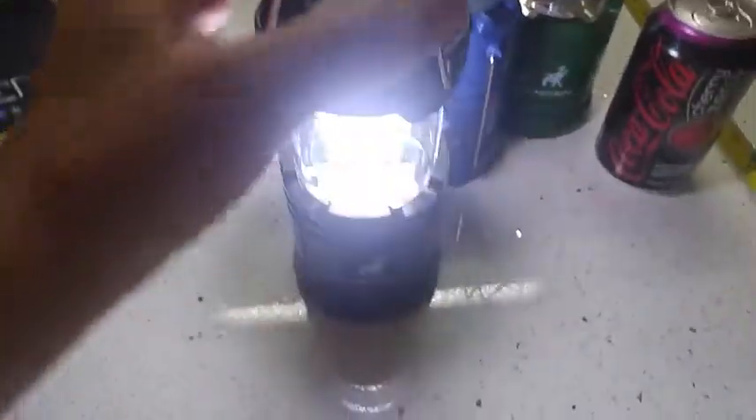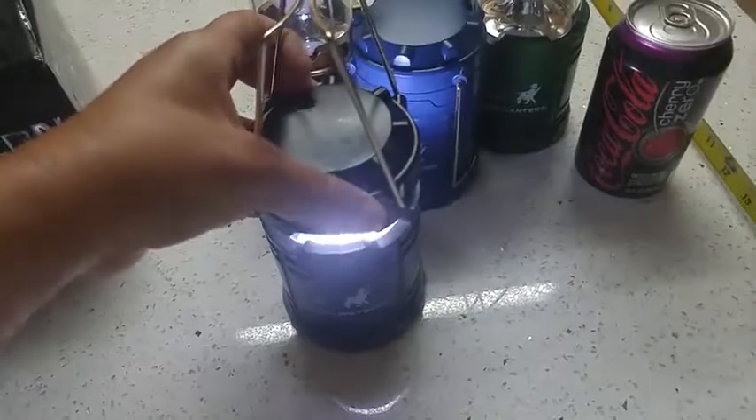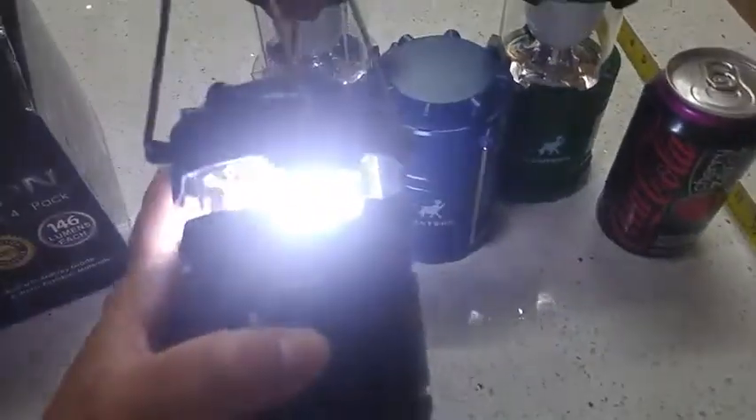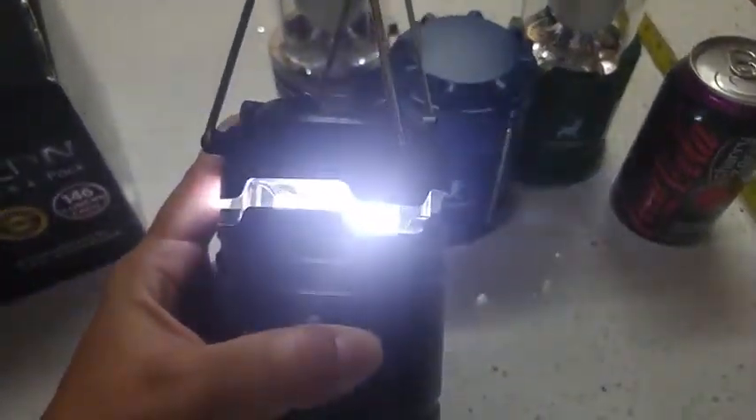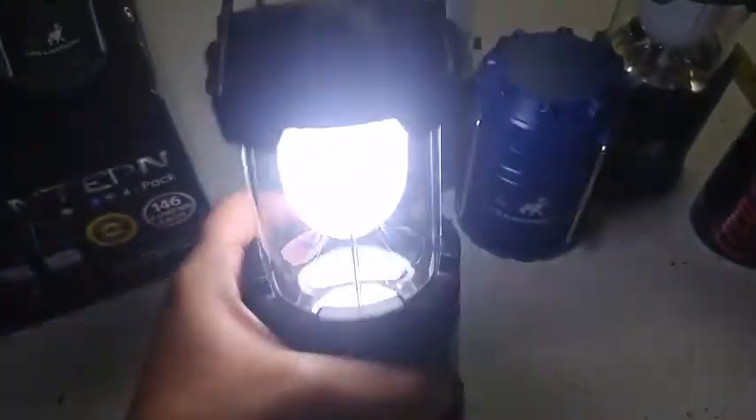It closes down with just a push, and you can adjust the amount of light that comes out of it. Keep pushing and it will shut off. To turn it on, you just hold onto the top and pull it apart.